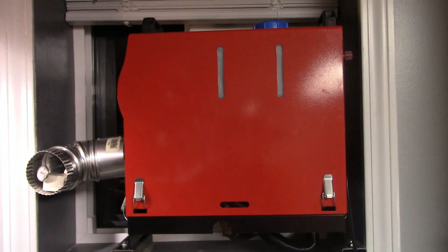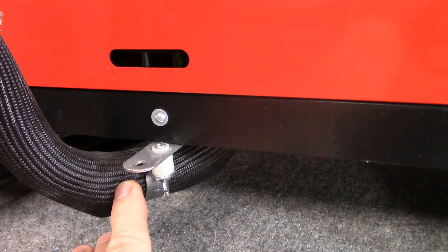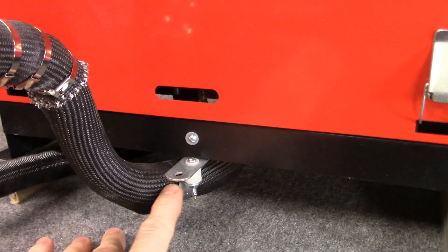One thing I'll mention: this is not the greatest way to have the exhaust pipe mounted. It comes down out of the unit and then back up again before it exits out the window, so there's potential for condensation to gather in that low spot. For me it's not a big deal because I'm not going to mount this permanently — I'll be moving it frequently, which gives me a chance to check for condensation. But it's something to keep in mind if you plan on mounting this in a permanent spot.